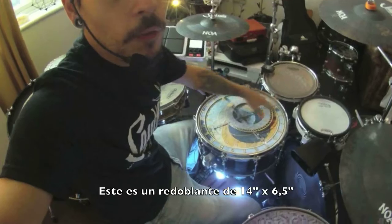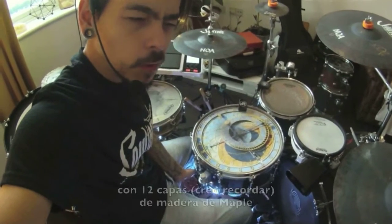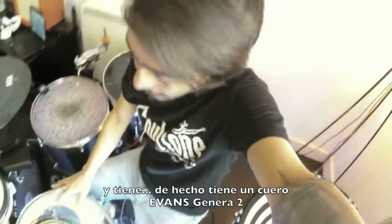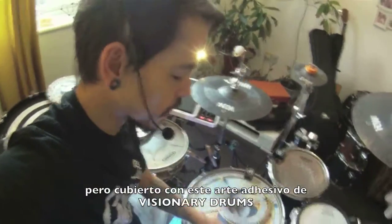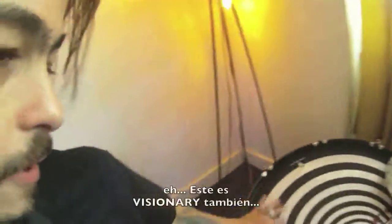This is a 14 by 6.5 snare, 12 ply I think. Maple. Great sound. It has Evans Genera 2 skin, but I'm covering it up with some amazing Visionary drum skins. They're amazing — look at this one. I totally recommend Visionary. This is Visionary as well.